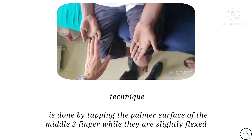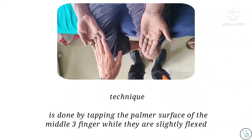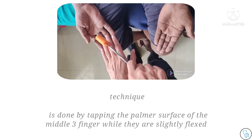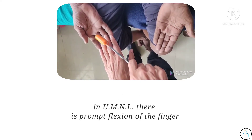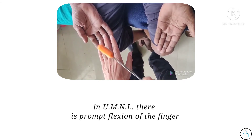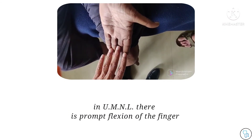The examiner opposes his fingers on the patient's finger like this and we tap. There is a brisk flexion of the fingers. On the other hand, if you see there is no flexion.